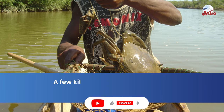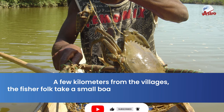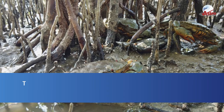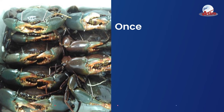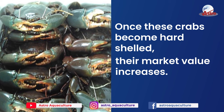A few kilometers from the villages, the fisher folk take a small boat out and catch soft-shell crabs. These crabs are then reared and cultured for around 15 to 30 days in saline water. Once these crabs become hard-shelled, their market value increases.